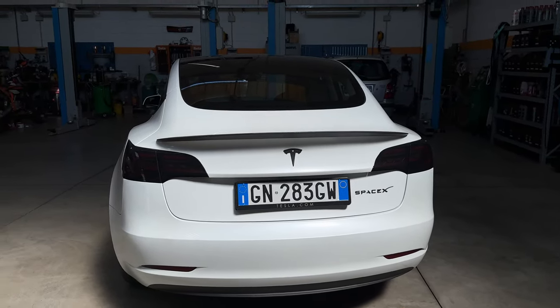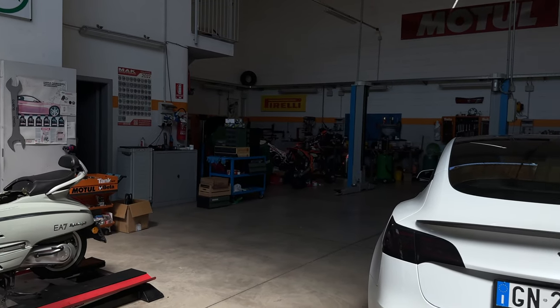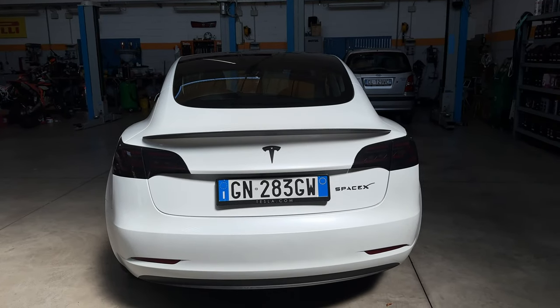Ciao a tutti e bentornati con questo nuovo video. Oggi siamo qua in Auto Officina Comelli per l'installazione dei fari della Model 3.